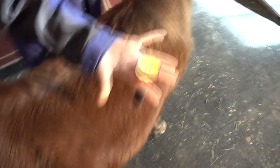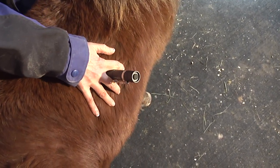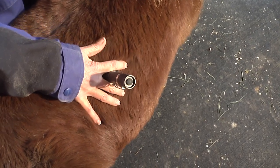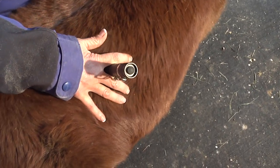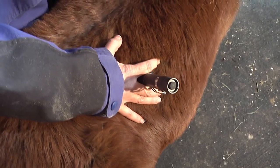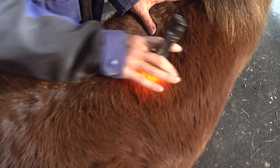We also talked about holding the light like this — that allows me to put my hand on that horse and feel with my fingers as I'm going through. I know when I'm on a tight spot. You can feel how tight that is right through there. So as you put the light on that, you can use your hand as an aid.